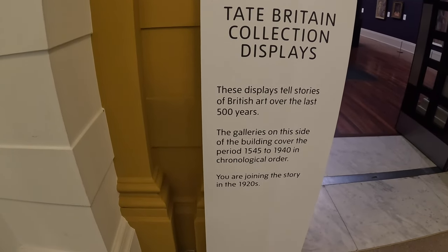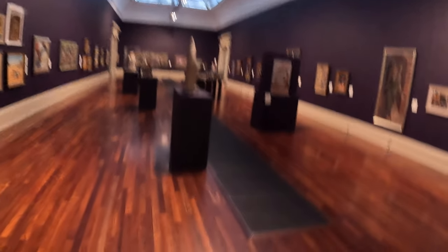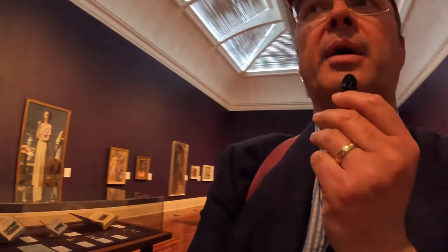You're joining the story in the 1920s, so this must be the 1920s, I suppose. Slightly confused how it's a rehang — I came here the other week and it looks exactly the same. Unless they've painted the wall a different colour. Anyway, let's just have a look at some of the nice things.